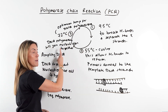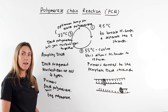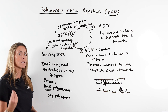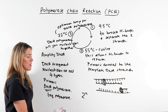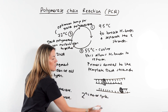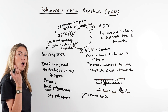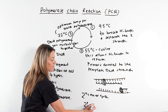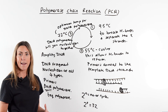This cycle is then repeated, and with each cycle we double the number of DNA fragments. You can calculate how many fragments you will get using two to the power of n, where n is the number of cycles. For example, with five cycles starting from one DNA fragment, it would be 2⁵, giving you 32 fragments of DNA.